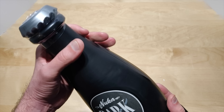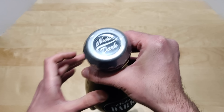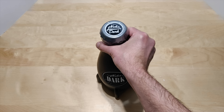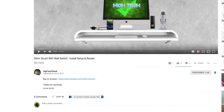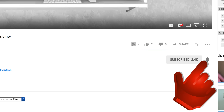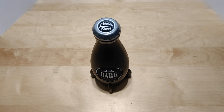I hope you guys enjoyed the video. If you did, give me a thumbs up, don't forget to subscribe and hit that little notification bell to let you know when I put out new videos. Thank you for watching, I hope you guys have a great day and I'll see you in the next one.